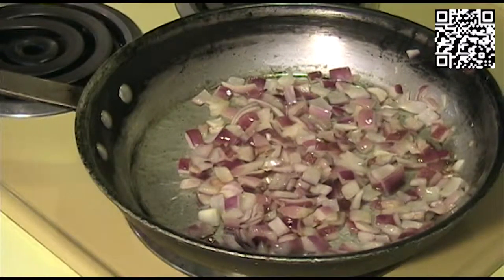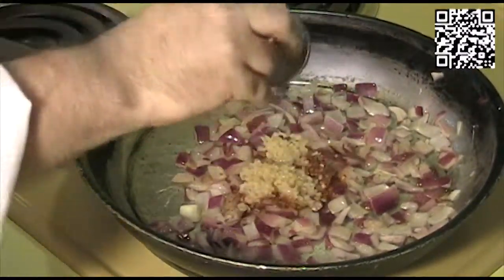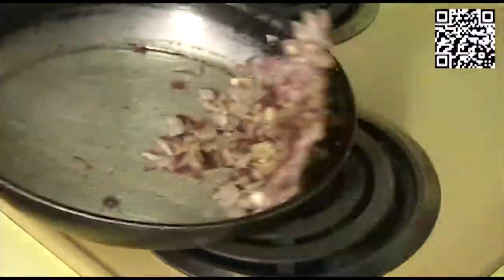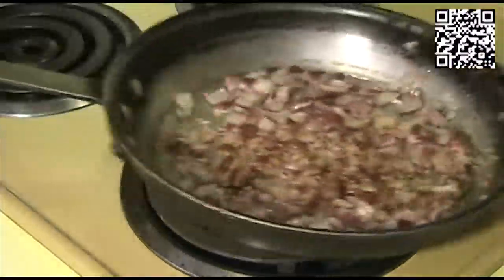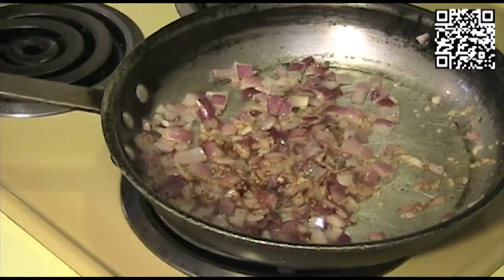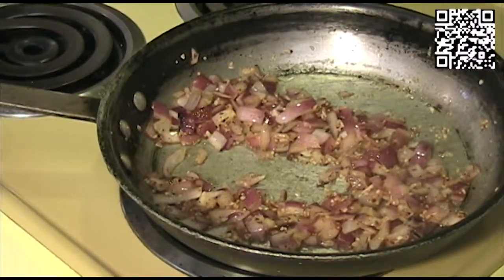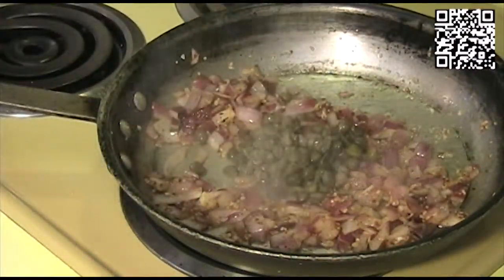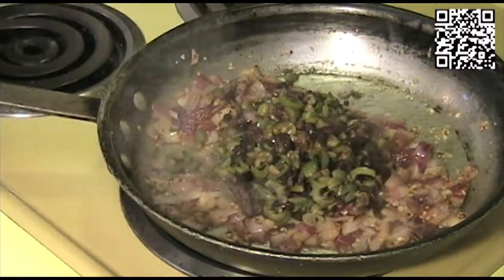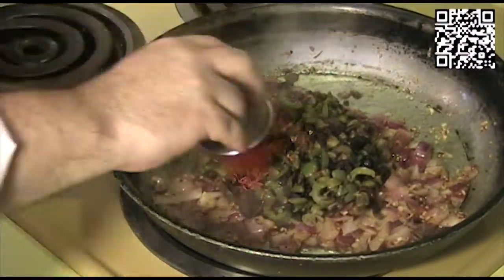The onions are starting to turn translucent, so we'll add our red pepper flakes and our garlic. We'll cook this just for a minute more to get the garlic to start to bloom. Now we'll add our capers, our olives, our saffron, and our smoked paprika.